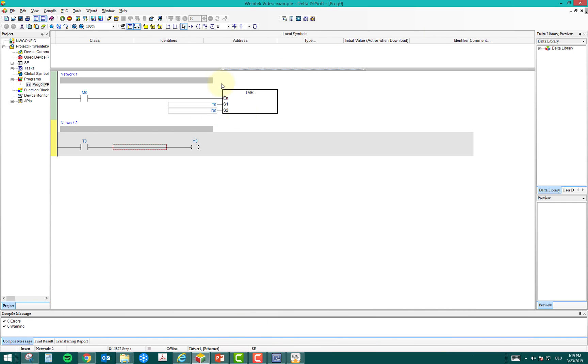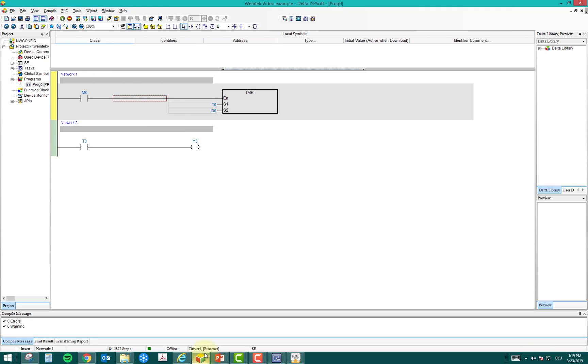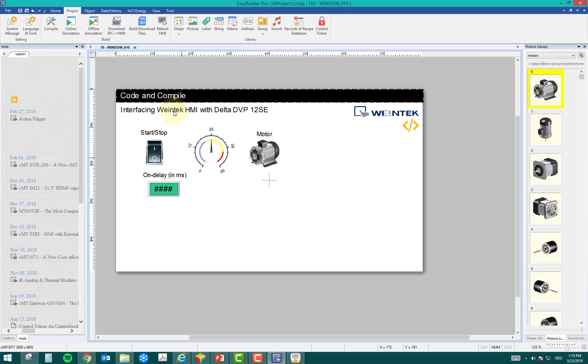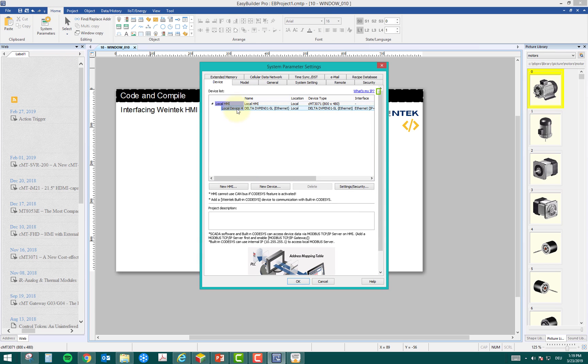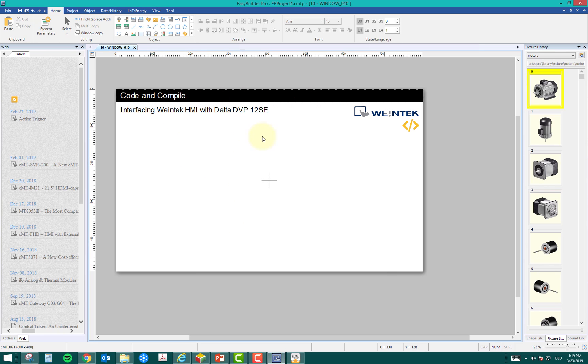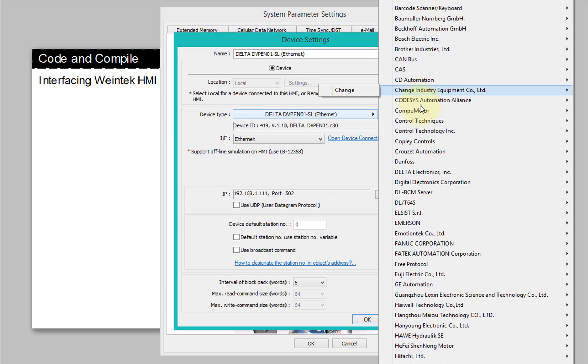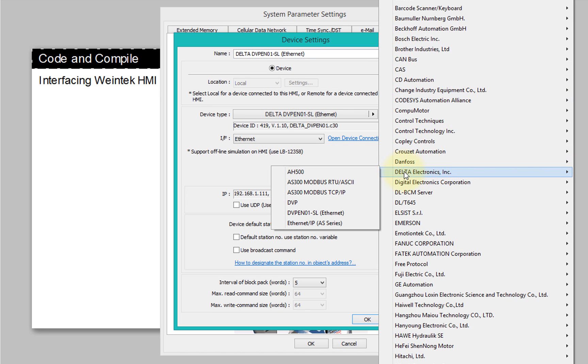I'll go to the Delta PLC — the program is already running inside. I'll go online now. I know my IP address and port, so I'll go to the HMI project. I already made one, so I'll delete it and redesign it for you. In System Parameters I'll delete the existing device. The HMI project is open with just some basic text. The first step is to add a device.